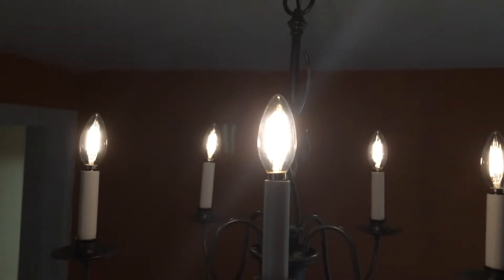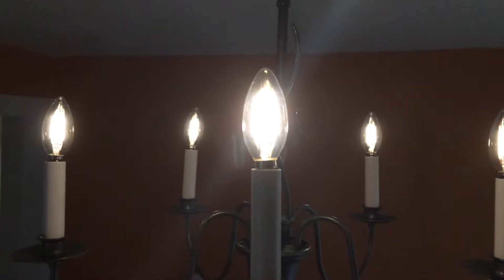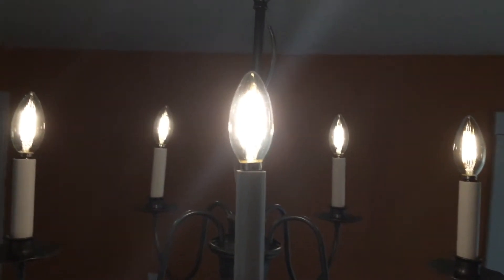I have replaced all five of the incandescent bulbs in my dining room light with LEDs, and they are really very dim.